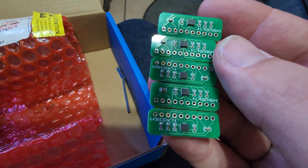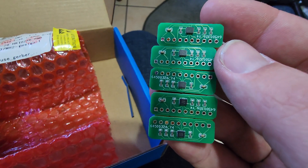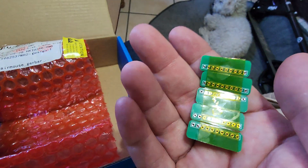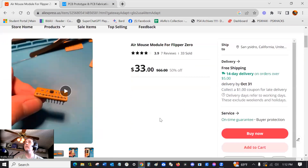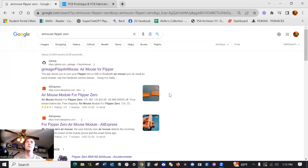The guy who's selling these things is raking in a fortune. Here is the Air Mouse that goes on AliExpress for $33 — it used to be $66, good God — which is really frustrating because this little thing only costs like $4 to make.